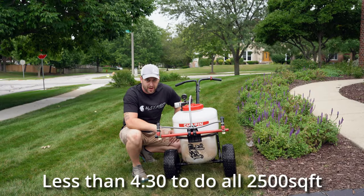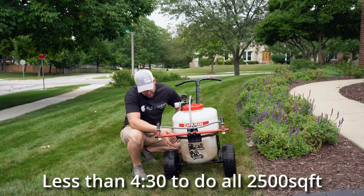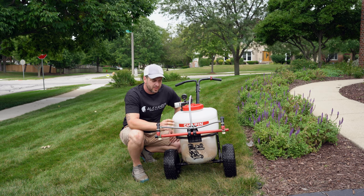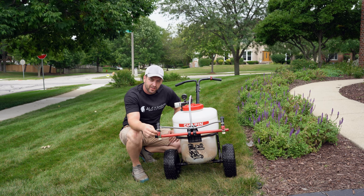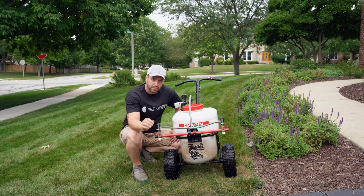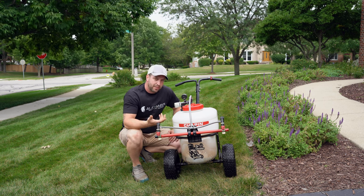And that's all the longer it takes to do 2,500 square feet with this thing. The biggest problem is the stock pump — with this setup I can't get the PSI I need for these nozzles to get the droplet size I want. So eventually I am going to have to upgrade the pump.